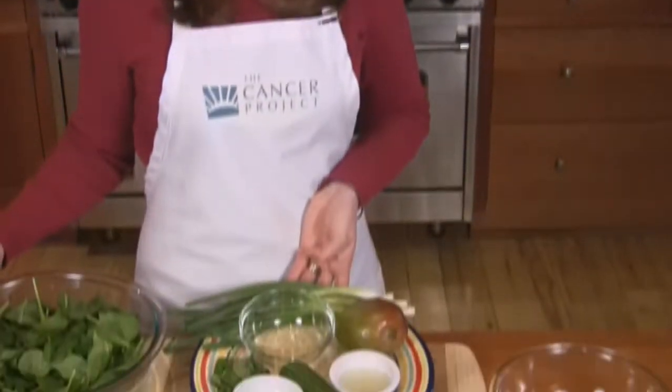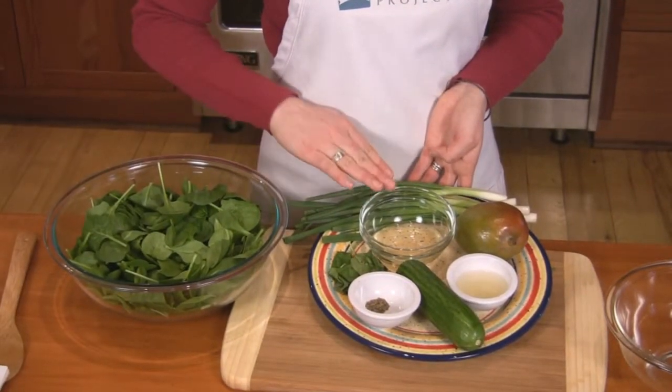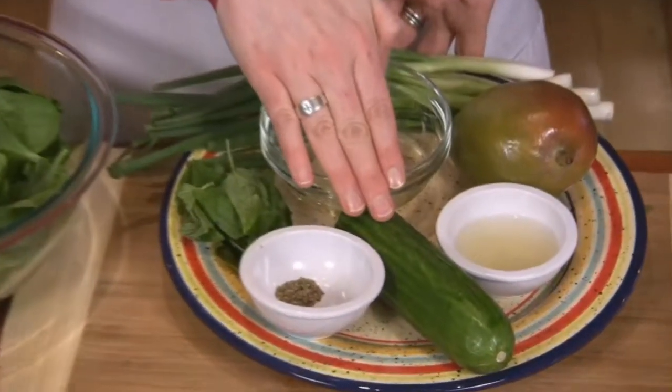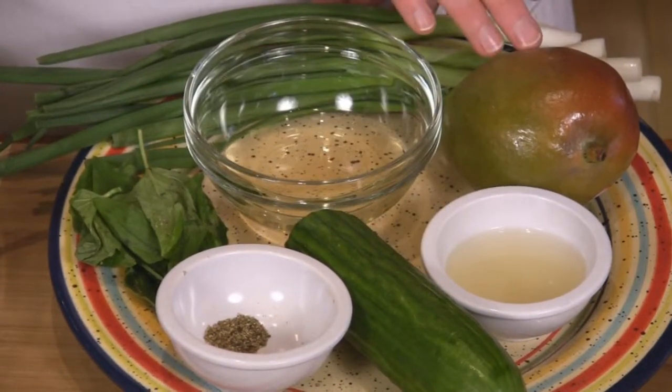You'll need one bag or five ounces of spinach, six green onions, half a cup of rice vinegar, half a cup of basil leaves, quarter teaspoon of black pepper, one cucumber, three tablespoons of lime juice, and one fresh mango.